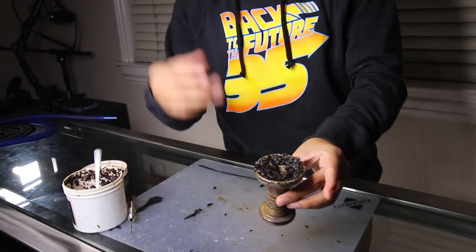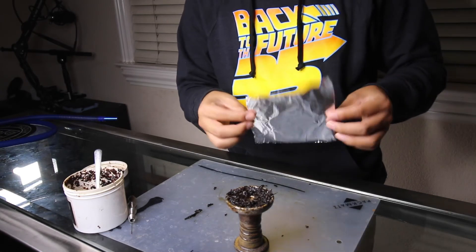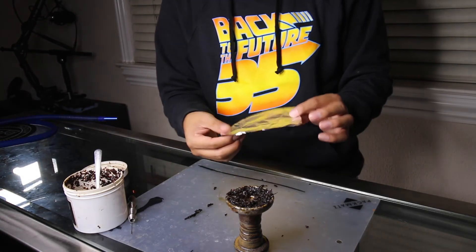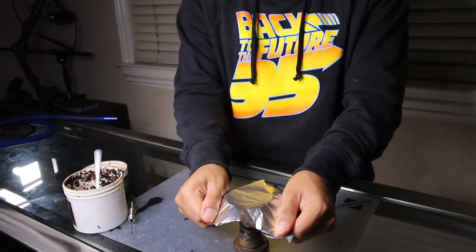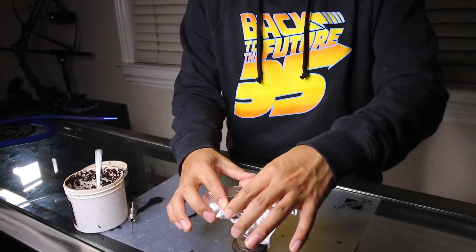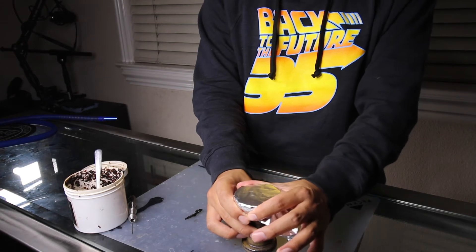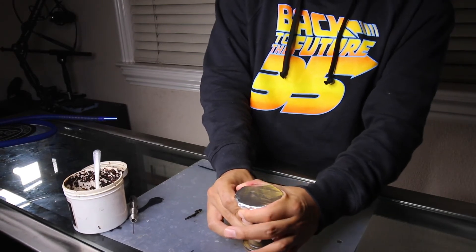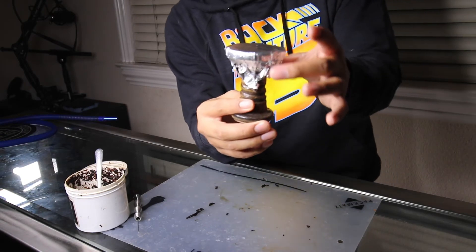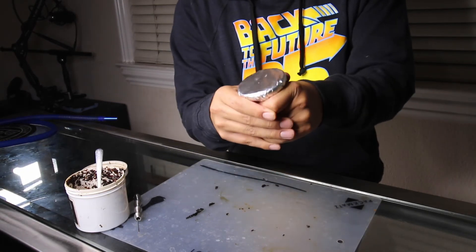Now that we've got the bowl filled with shisha, what we want to do is get the foil on there. You can do the shiny side up or the shiny side down — I personally like to use the shiny side down. Just go ahead and make sure we get a nice covering there. Go around the edges and make sure you get every little bit right there. Use your fingers to kind of make it tight around it — you can see how the foil kind of tightens up. You can use your thumb to press down and make sure it's nice and sealed.